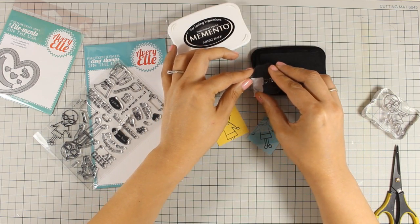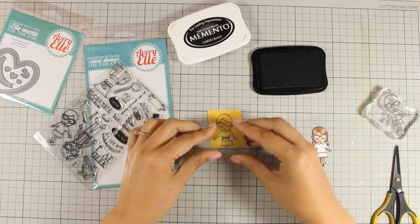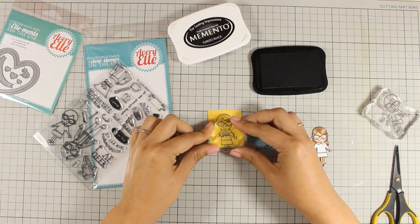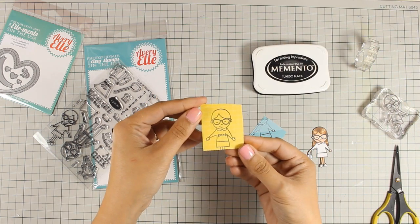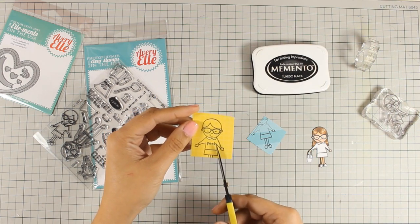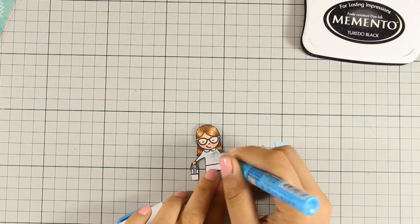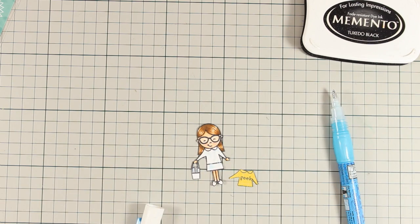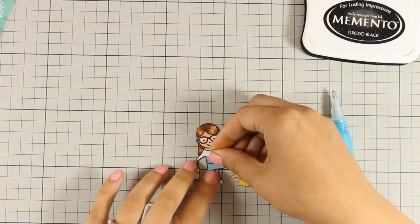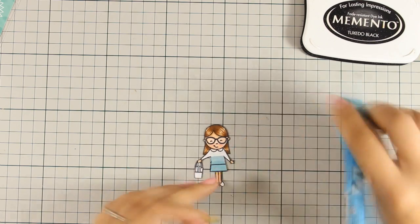I am going to mask off the last S so I stamp on her t-shirt just the word geek — I think that's really adorable. Now I am using my scissors to cut out the t-shirt and the skirt and then I am going to stick it down using my glue pen. And while I am doing that, just to remind you that there is a giveaway on my blog, so if you want a chance to win an adorable stamp set by Avery Elle, make sure to visit my blog and enter your details.